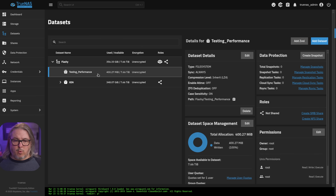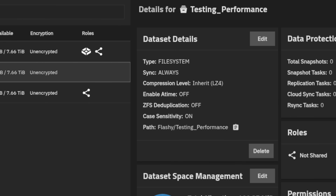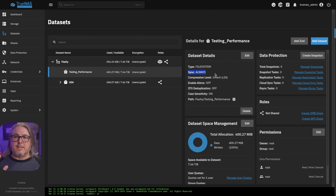For the testing, we're going to go here to datasets — a testing performance dataset I created just for this test. If we look at this dataset, the sync always is turned on. Now to get more in depth, I have an entire other video dedicated to understanding how caching and log works inside of ZFS. So if you have a workload that requires syncing, then this is something that might be necessary. If you have a workload that does not, then you don't need this at all.